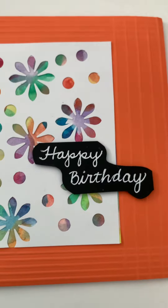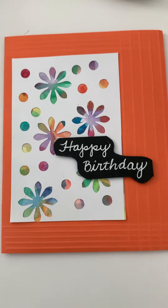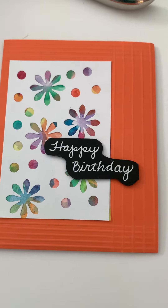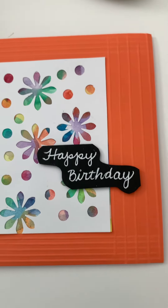You're going to put your sentiment and you're going to wind up with something that looks like this. I decided to score my sides over here to add some interest.